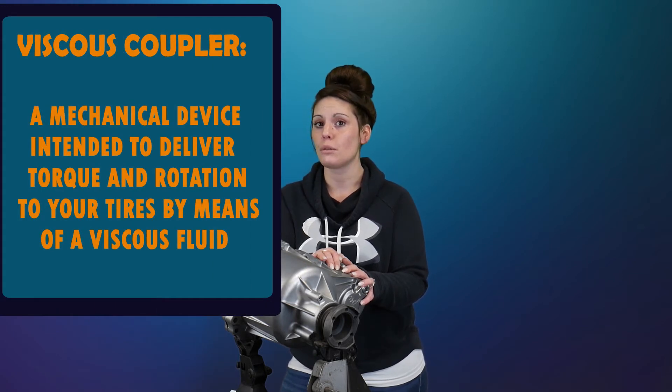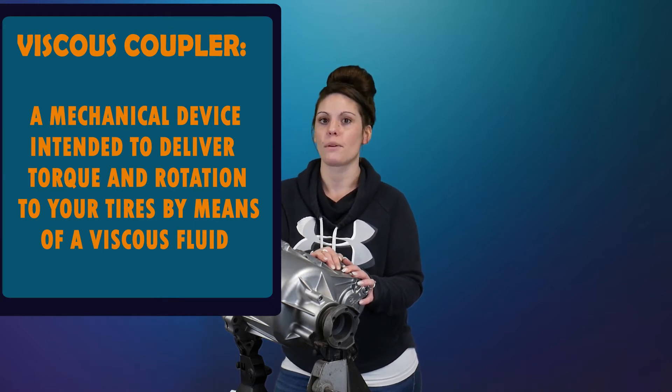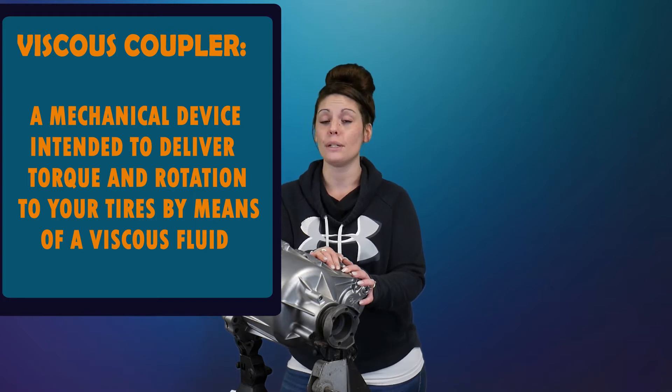So without further ado, a viscous coupler is basically a mechanical device that is intended to deliver torque and rotation equally to your tires by way of a viscous fluid, which is basically just a thick, syrupy-like substance that doesn't flow easily.